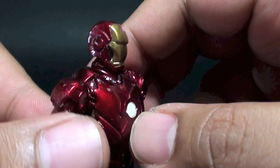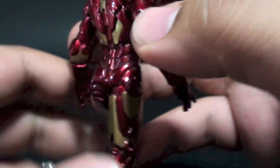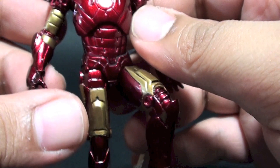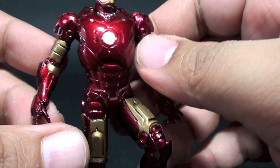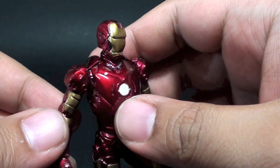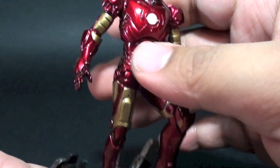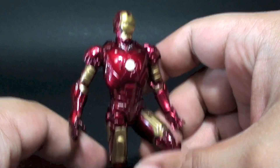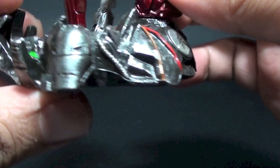I wish this one were in translucent or shiny plastic, but I do like the paint application. It has a metallic feel to it, looks neatly painted with nice acrylic paint, and it's quite heavy despite being made entirely in PVC.